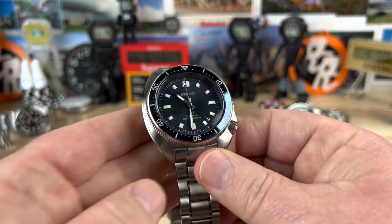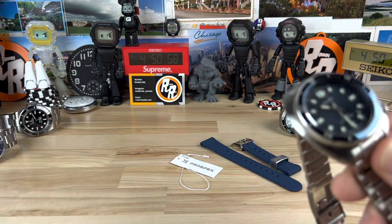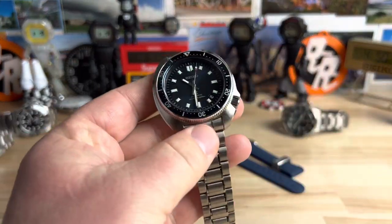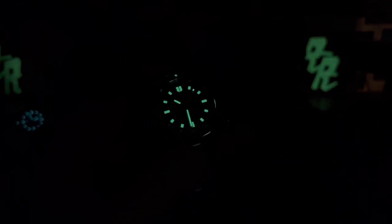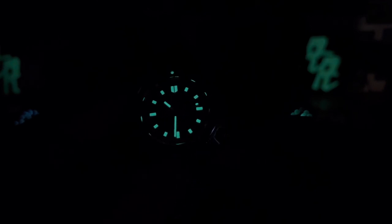Let's kill the lights and check the loom on this. Very potent loom — very potent. Easily readable. As soon as you go low light, it looks like a no-date dial. Whereas on the MM200 you have that 3 o'clock index interrupted by the date — that's absent on this Captain Willard here.